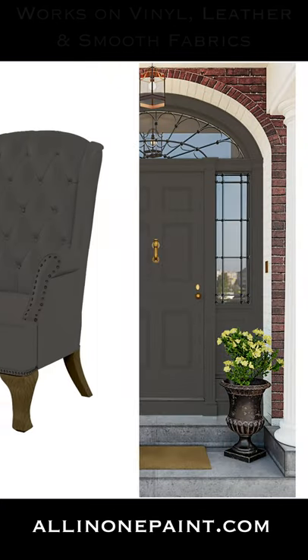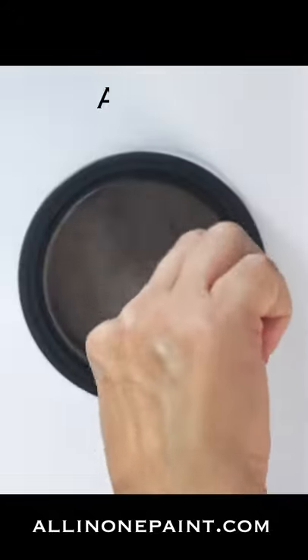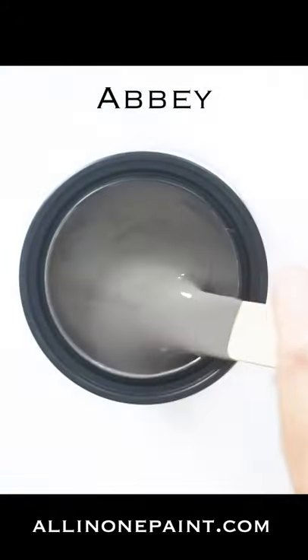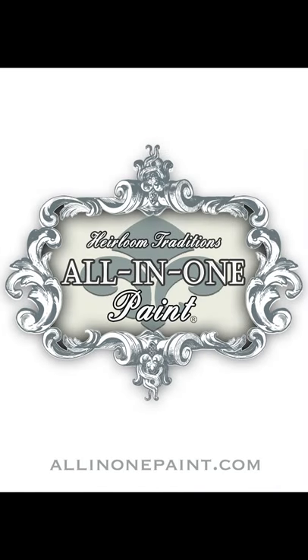Transform almost every surface in your home, including leathers, vinyls, and smooth fabrics, with this amazing paint formula that's designed to give and stretch without cracking. Still don't believe it? Get a free sample and try it for yourself at allinonepaint.com.